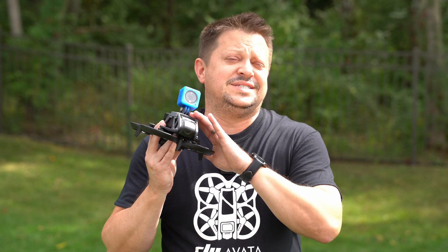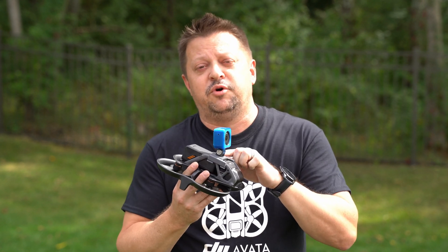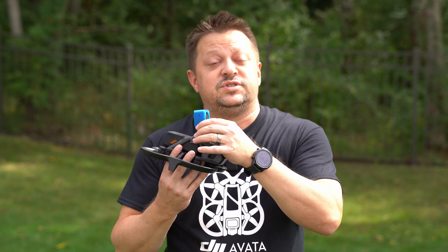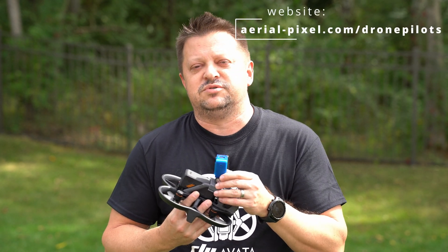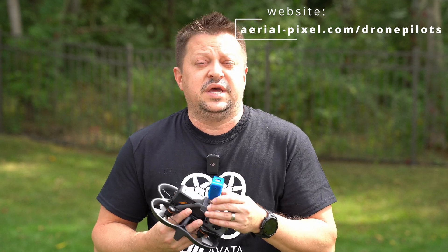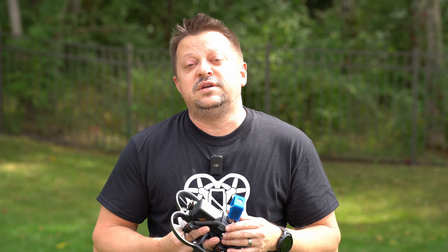All the products in this video are listed down in the description below, including the new Avada GoPro mount, as well as several TPU protectors and mounts for all kinds of action cameras. If you have any questions, feel free to comment down below — I'd be glad to answer them. You can also reach out to us on our website; we have a Facebook connect button there as well. That's it for this video — film safe, fly safe, and bye for now.